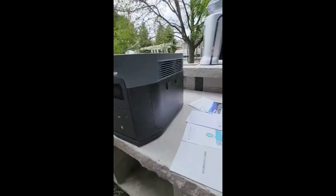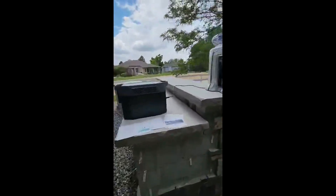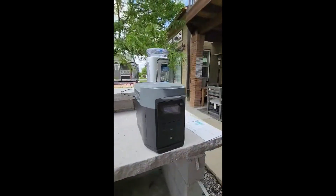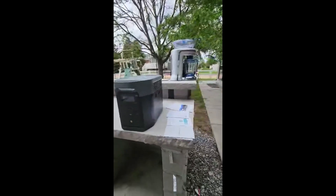It's a really nice unit. It charges pretty quick — somewhere around 40 to 50 minutes and you can get to 80% charge. So it's very quick.